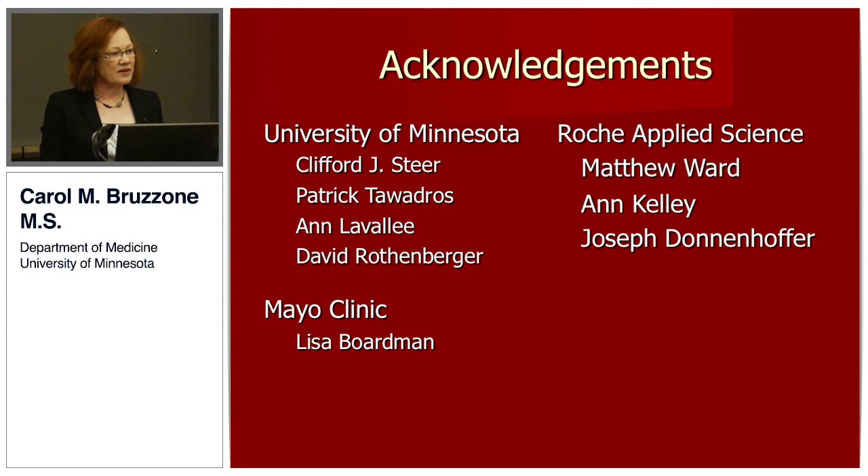These are the people that worked with me at the University of Minnesota, the clinician investigator at Mayo Clinic that provided the genomic DNA, and some of the key people at Roche.